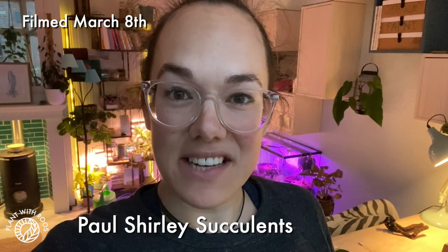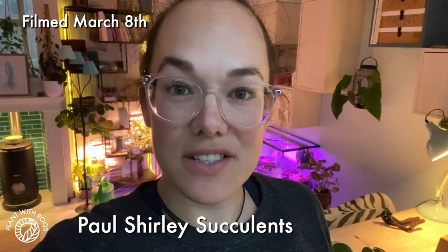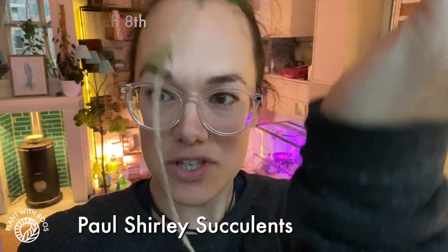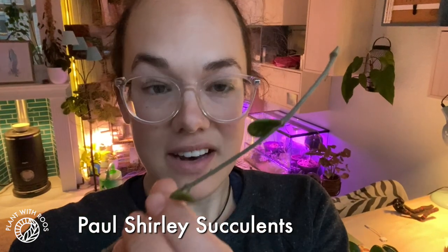Hey, welcome back to the Plant Show. My name is Rose, and today I want to take you through two different propagation methods and test out how they work. Today at Paul Shirley Succulents I got this beautiful Hoya Matilde cutting, which is quite long — he was very generous. Look at that!